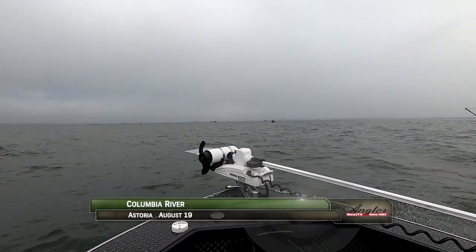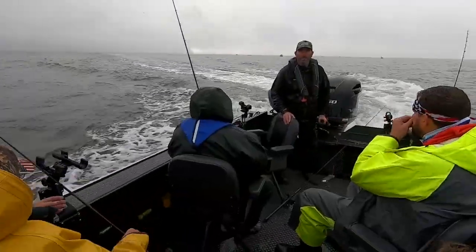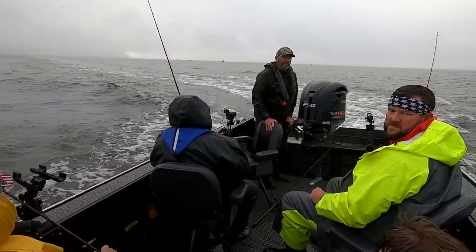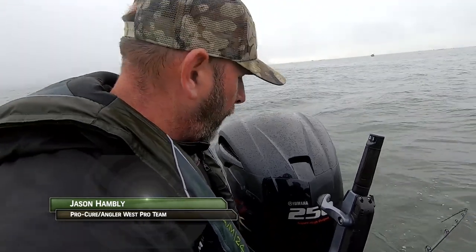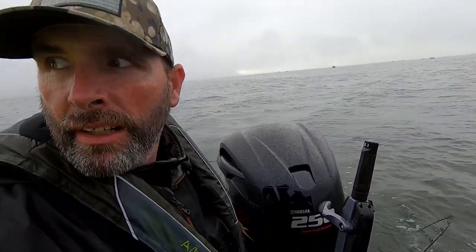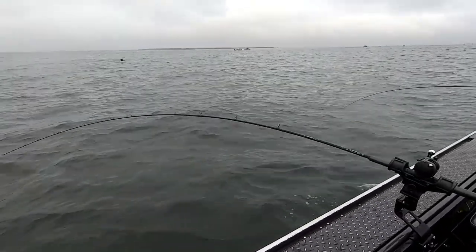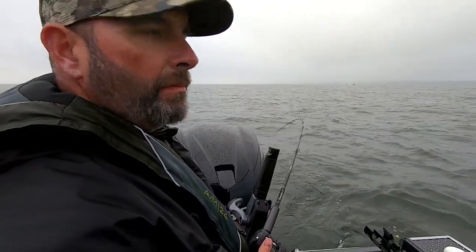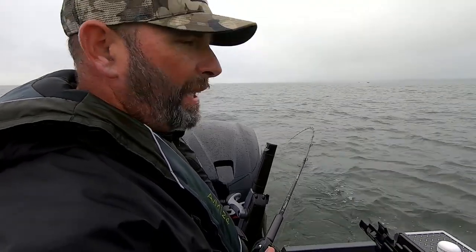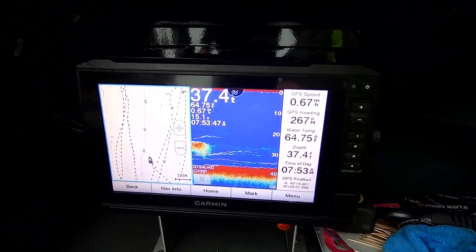We're near the mouth of the Columbia River where the key for salmon fishing is understanding the tide. The tide's just starting to push in, so we ran down out of Chinook and we're going to troll around in here for a bit. We're going to run the same depths and same program, just a little closer to the ocean to catch the tide as it's pushing in — hopefully we'll be ahead of the game and get the fish as they're coming. I'm already marking quite a few, so it should be a decent move.